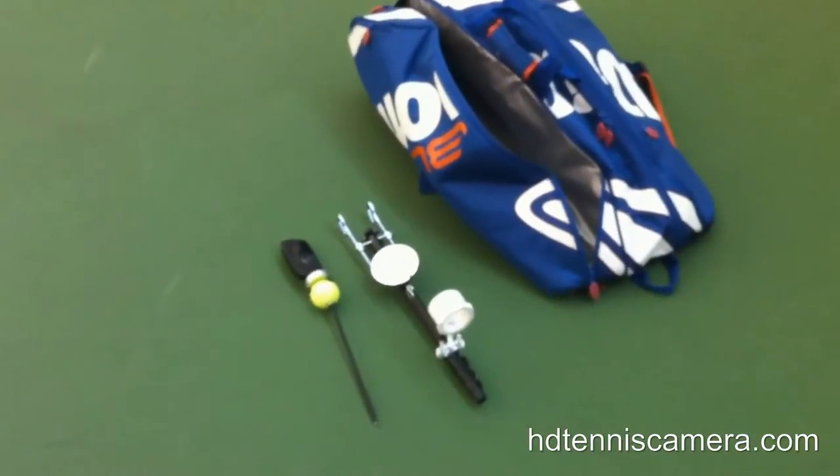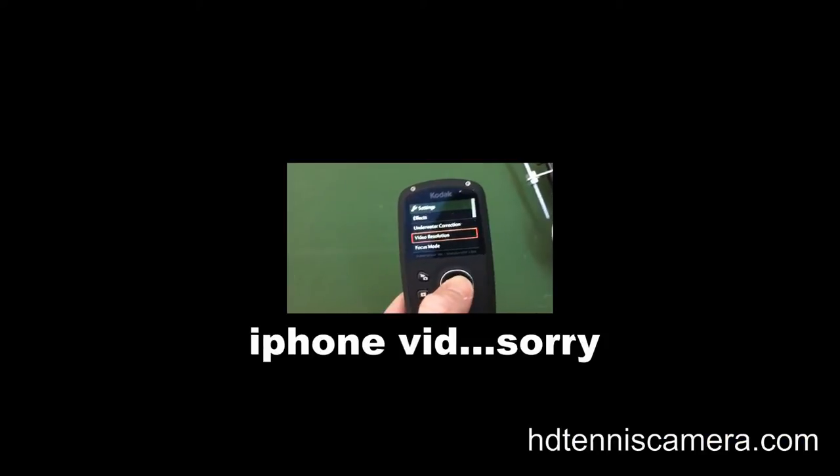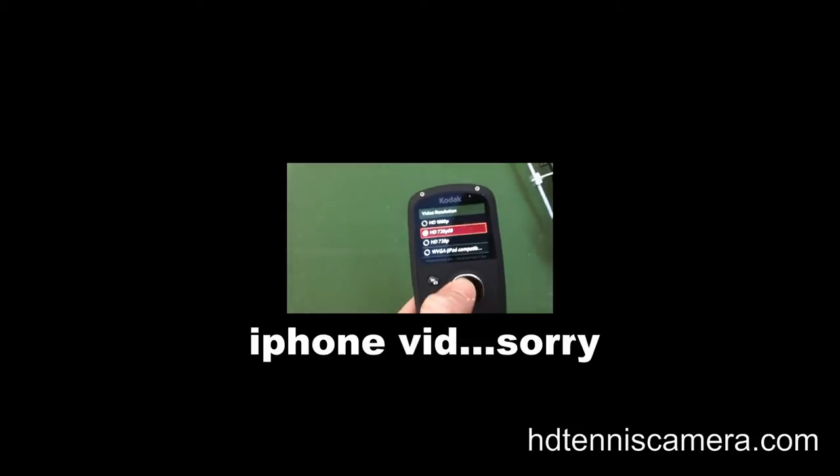Today let's do some slow motion stroke analysis. We need to set up a temporary camera mount on the baseline. First, we'll set the camera to 720p and 60 frames per second.